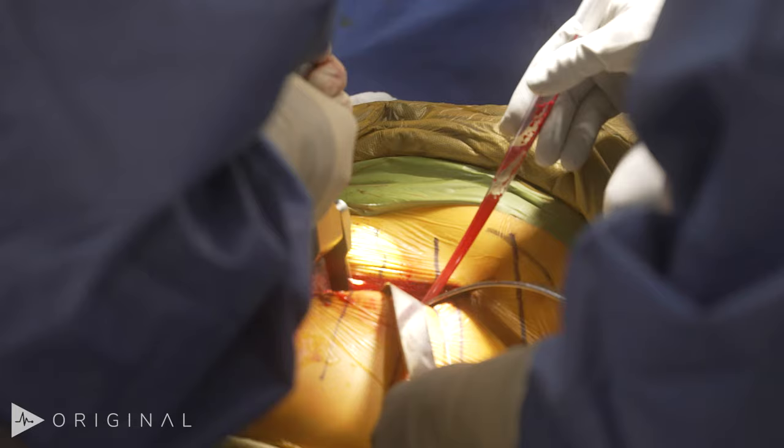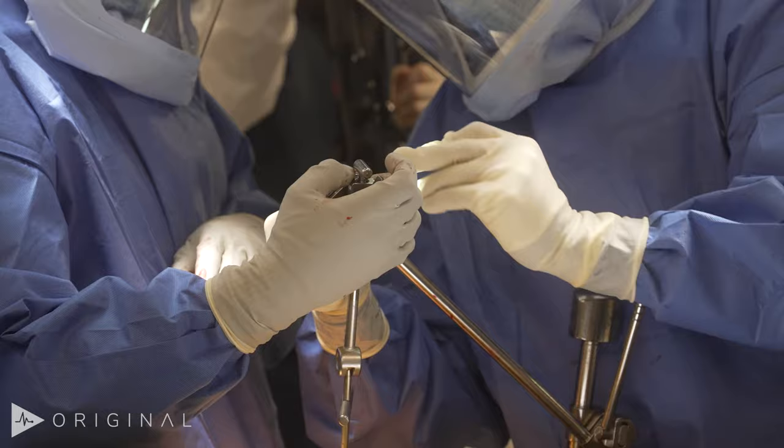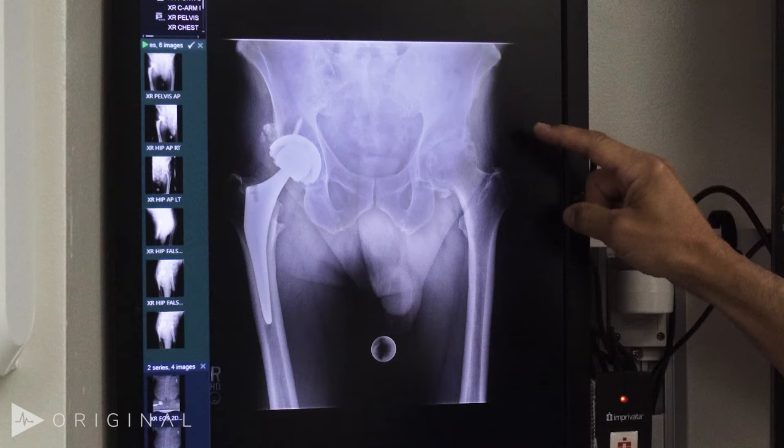We're trying to minimize any unnecessary tissue damage, and the way we achieve this is by understanding what structures will help or hinder us in achieving a particular goal.